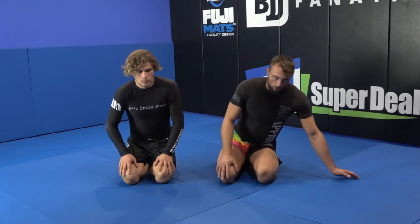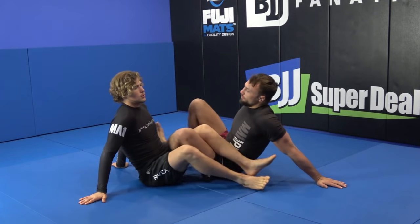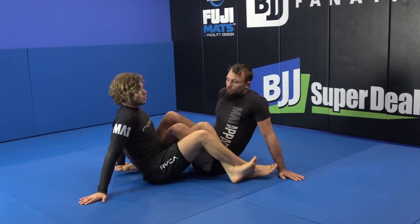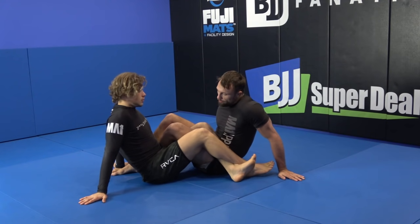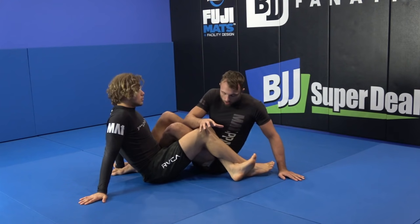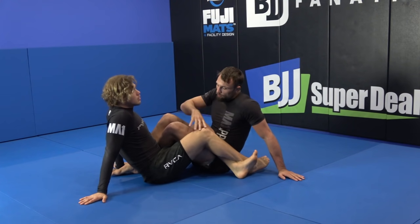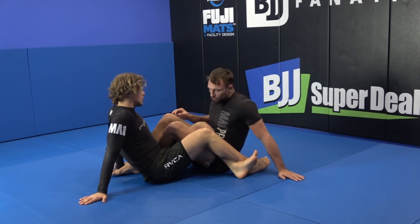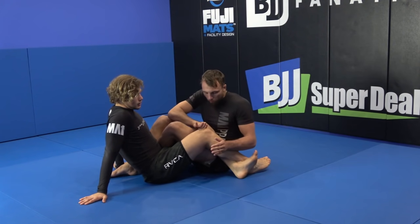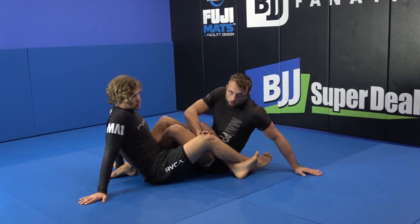Let's talk about the strategy I use to try and expose the heel from the 50-50 position. So when we're playing here, what I'm looking to do is really turn inside and try and clear this knee to a safe space. While it's floating on the hips, I am in danger. So what I want to do is place my thumb inside the knee and try and get an inside grip of the thumb.